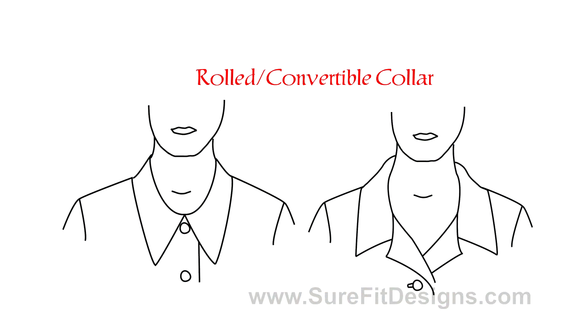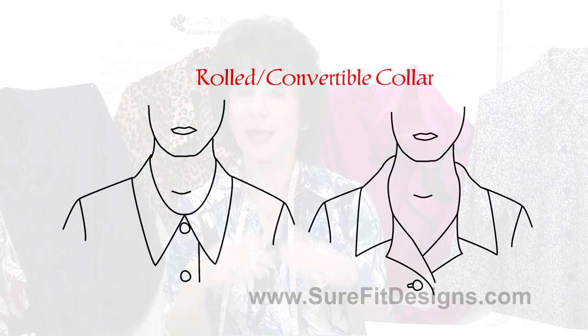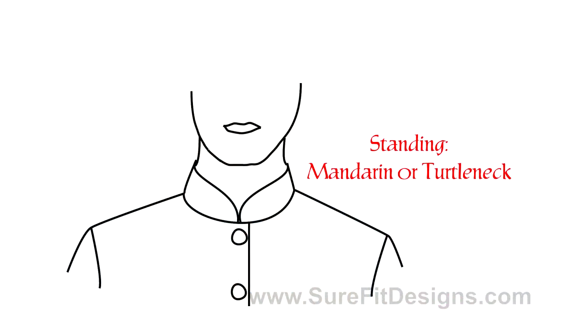Then there is the rolled collar, often called a convertible collar. That's where the collar comes up against your neckline, rolls over, and some of it still lays on your shoulder line. Convertible collars are called that because they can be button-closed or worn open. Then there's the standing collar, like a Mandarin collar, Chinese collar, or even a turtleneck.